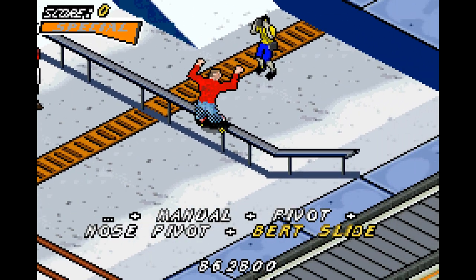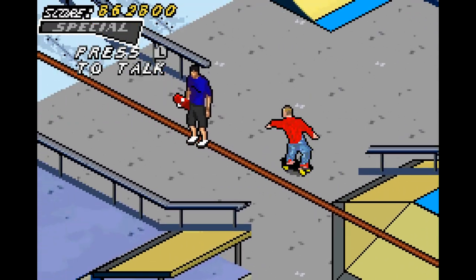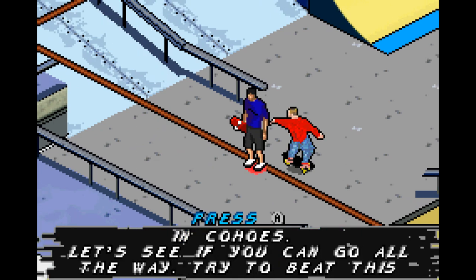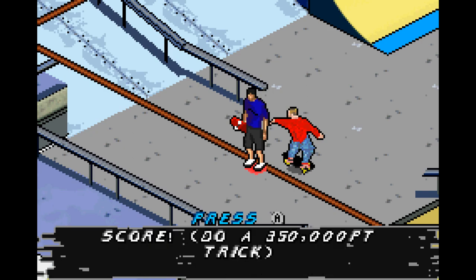After Paul, all we have left is Tony. Tony tells us we've come a long way since we first met in Coho's — let's see us go all the way by beating his high score of 350,000 points. First of all, they put shark ponds here for some reason.